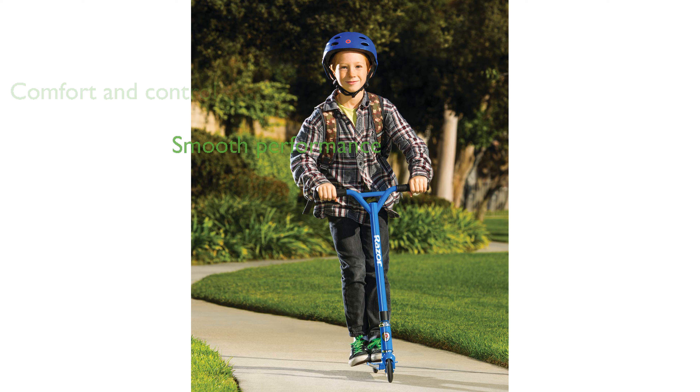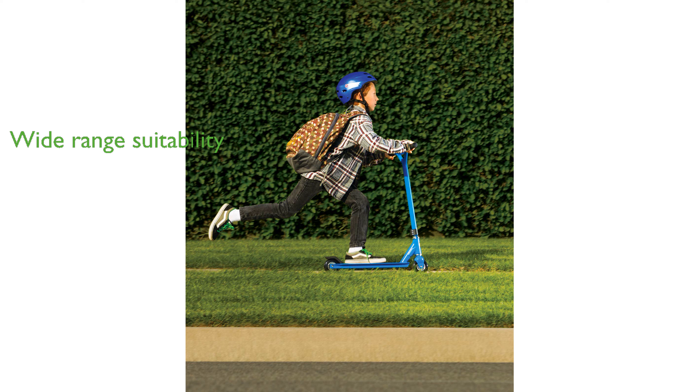Equipped with 100mm solid-core urethane wheels, it offers a smooth ride and exceptional performance. The Razor Beast supports riders up to 220 pounds, making it suitable for a wide range of ages. With a stylish design and robust features, this scooter is perfect for dominating the skate park.